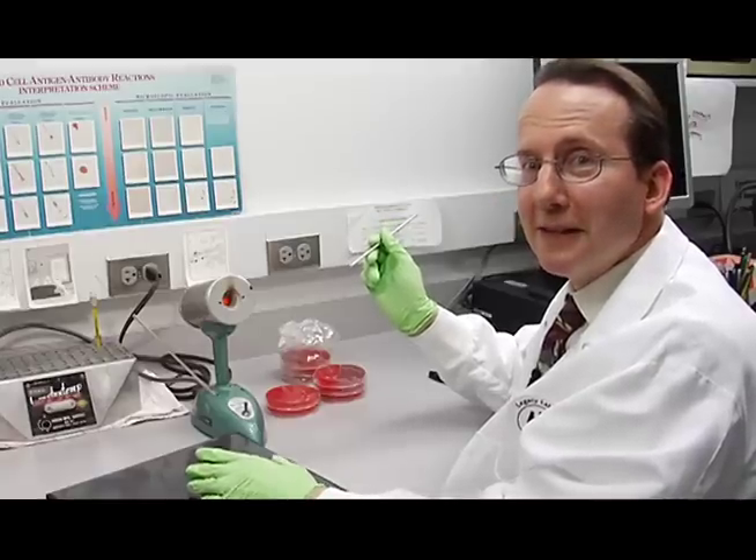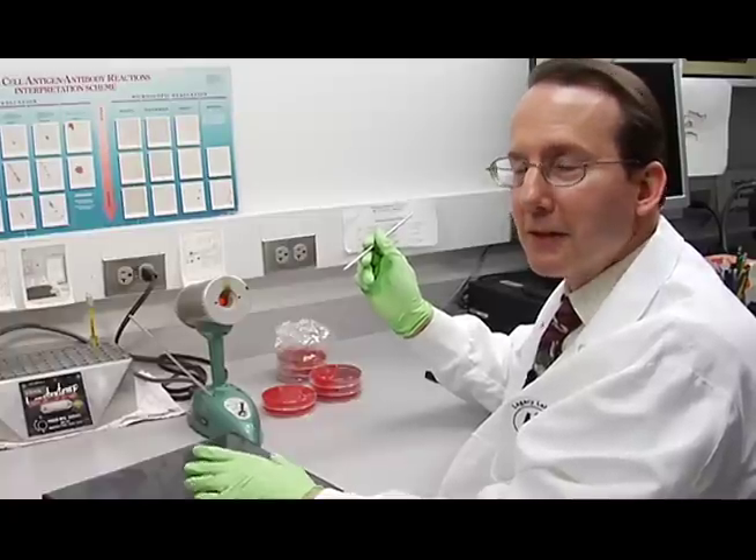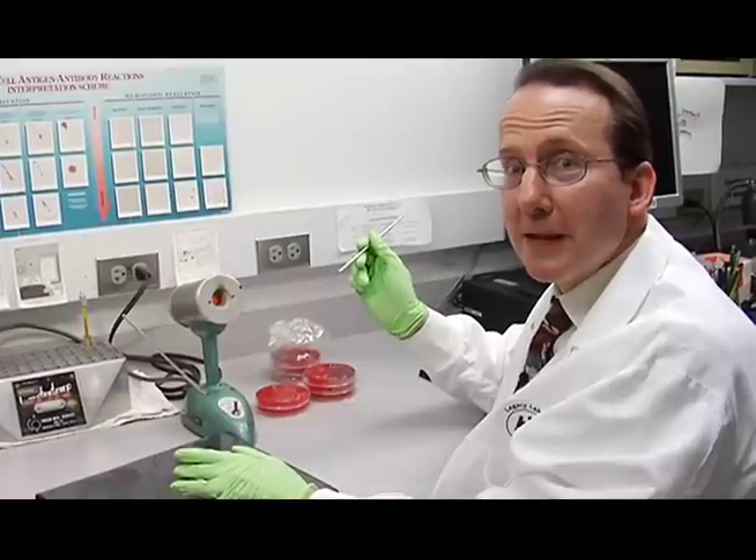Now that I'm finished streaking the Staphylococcus aureus subculture, I'm going to show you how to streak the Streptococcus pyogenes plate, and we'll show you the stab technique.